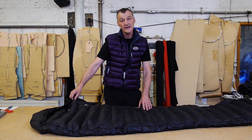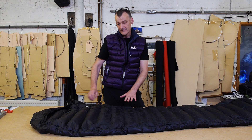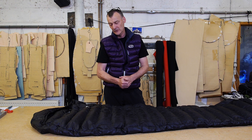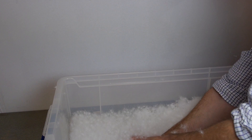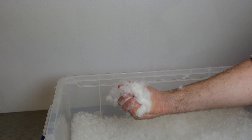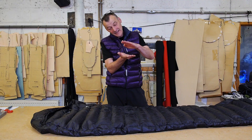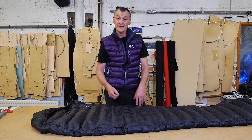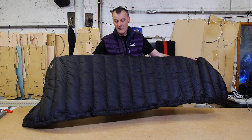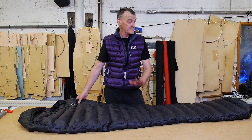The fabric is 7 Denier 7X — incredibly light, windproof, and downproof of course. The down is 1,000 fill power, which is the highest quality down in the world. 1,000 fill power is so important when trying to achieve these remarkable weights. You get the most loft from a given weight, which means you can use less down to achieve the same insulation. Less down makes a lighter sleeping bag, so we've gone with very lightweight fabrics, box wall construction, and 1,000 fill power down.